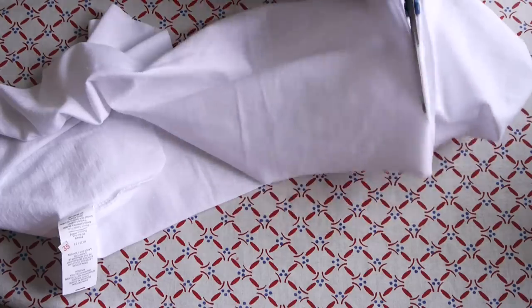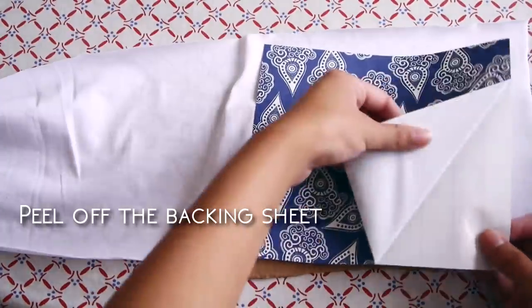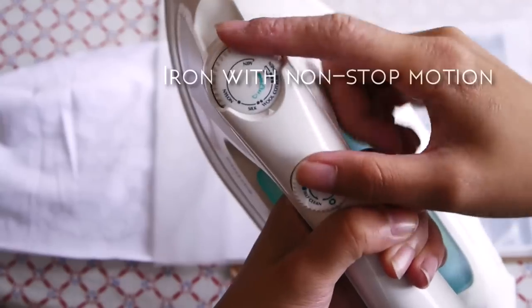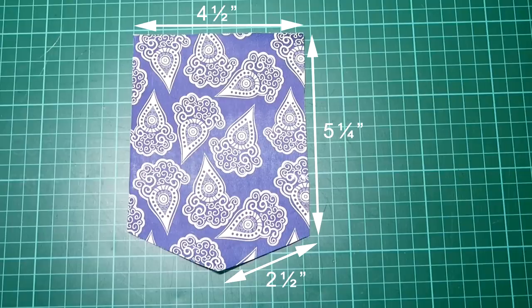Take the excess fabric we just trimmed off from the t-shirt and iron it flat. Peel off the backing sheets from the pattern, place it on top of the fabric and cover it with the overlay paper — which is also similar to baking paper — then iron with a non-stop motion. I accidentally touched the pattern directly with the iron and it melted a little, so be really careful.